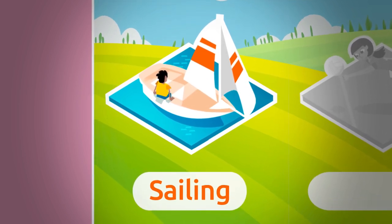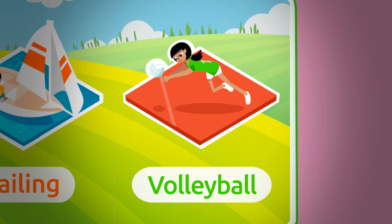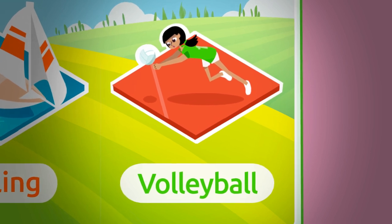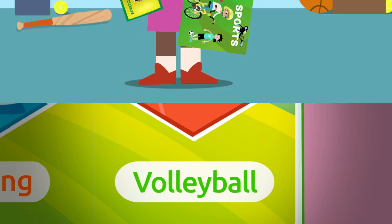Let's see what the next one is — a sailing sticker! Sailing is the sport of steering a sailing boat propelled by the wind. Sailing. And the last one is a volleyball sticker. Volleyball is a team sport in which you hit a ball over the net into the opponent's court using your hands. Volleyball!